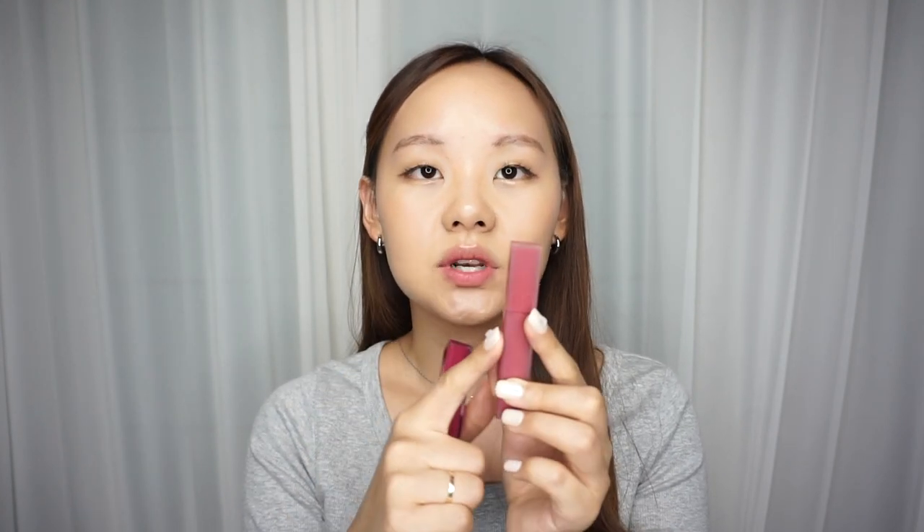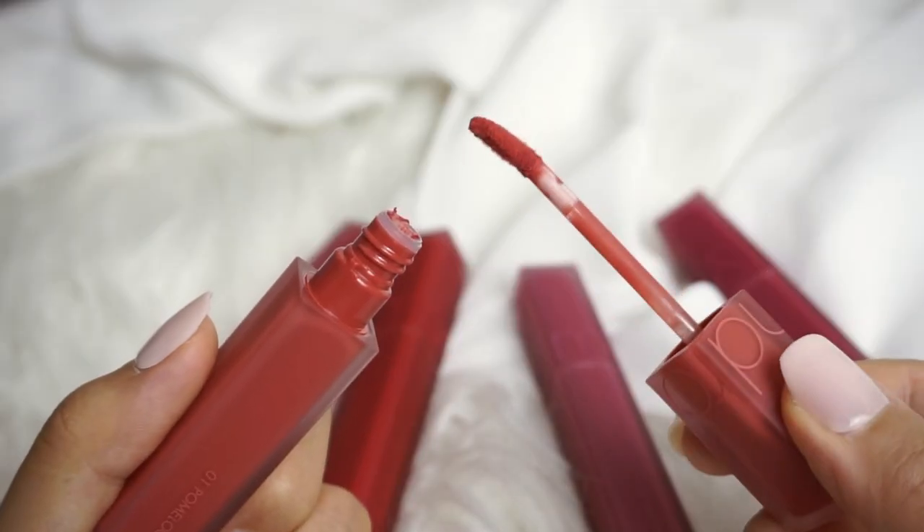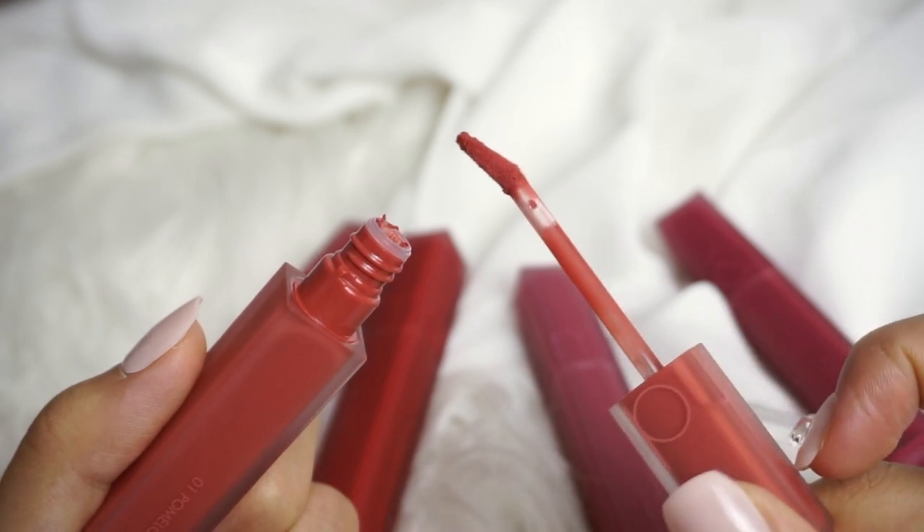Recently I did the Duifo Water Tint Lip Tint Review — this is that product right here. This is the Blur Fudge Tint. They're pretty much the same packaging except the Duifo is definitely a little bit more glossy, whereas this one is a lot more matte. Very slim and compact. Once you open it, you have a transparent stem and a very slim and sleek brush.